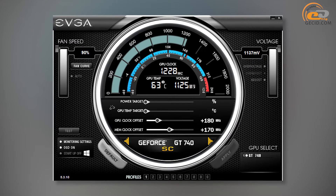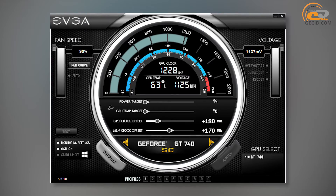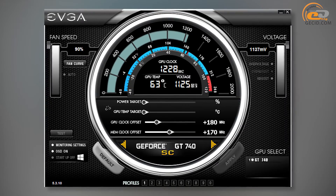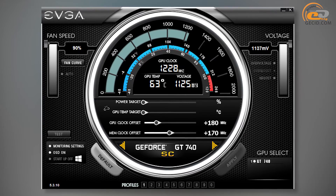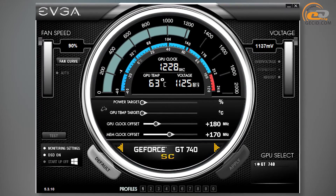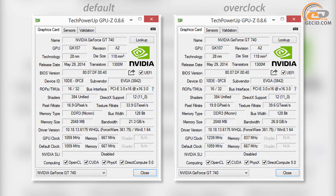Overclocking was performed using the EVGA Precision X 5.3.10 utility, and we managed to increase the core voltage from the rated 1075 mV to 1125 mV. The base frequency of the graphics core grew from 1059 to 1239 MHz, a gain of 17%. The memory frequency was also increased to 837 MHz, a gain of 25.5%.